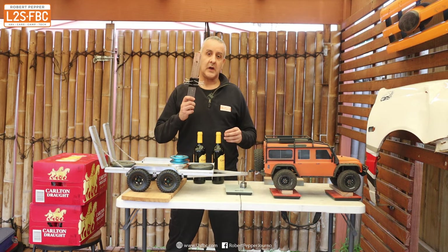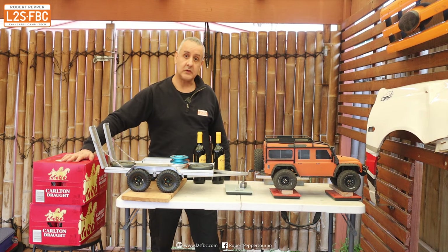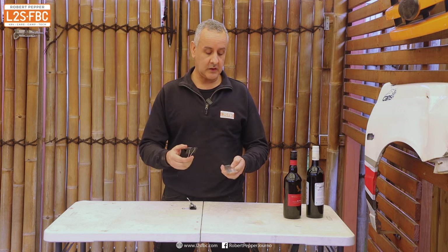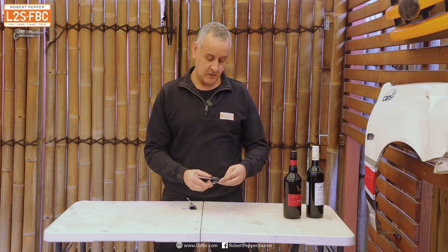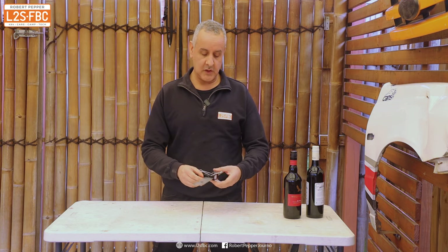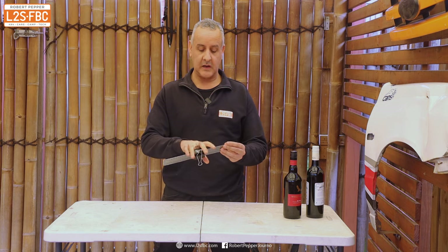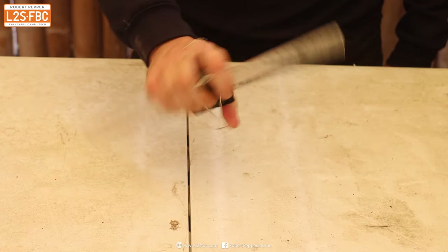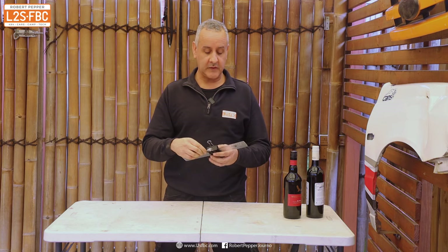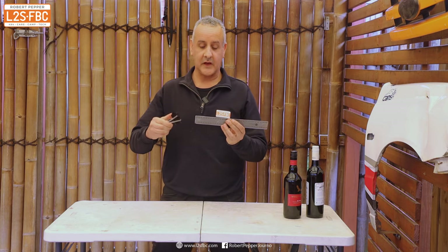Another involves a ruler and two bulldog clips, and two cartons of beer. We're going to use the bulldog clips and the ruler first. Take the bulldog clips and put them pretty much in the center, around the 15 centimeter mark on this 30 centimeter ruler. Then once it's balanced like that, put your hand over it and do that as fast as you can — absolutely as quick as you can.